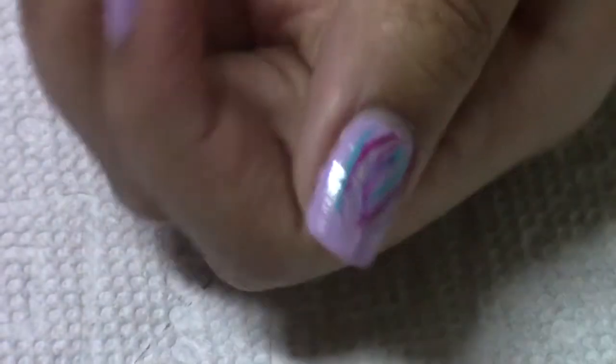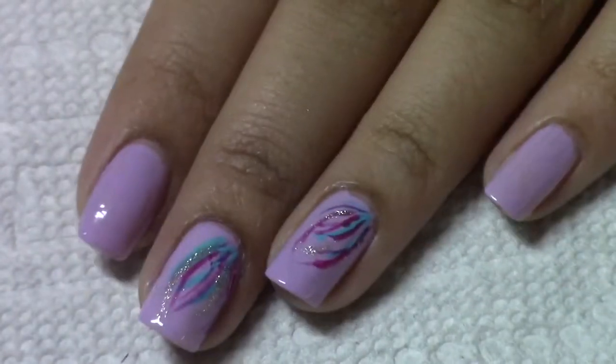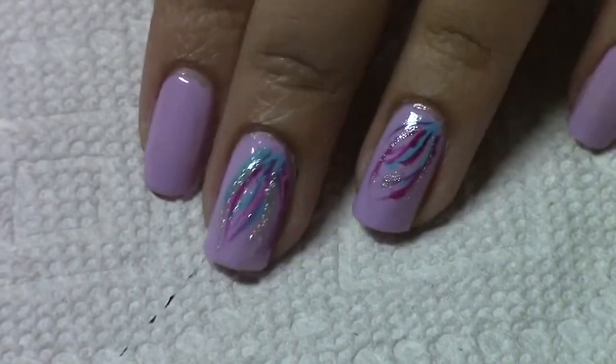Hey guys, so today I'm going to be showing you a manicure for springtime. If you would like more springtime tutorials, this is my first one — I'd be delighted to do more. I'm going to be showing you the materials you'll be needing.